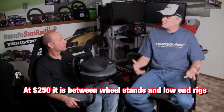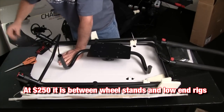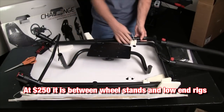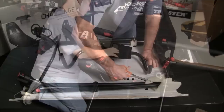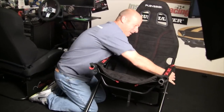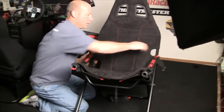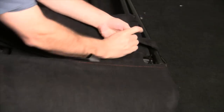Let's start with the price: $250. Since it's kind of right in the middle, it's actually priced properly — more than some wheel stands, but comparable to others. It's a little more pricey than the CSL seat, and it's getting into that very bottom level rig pricing. But I think it's a fair price overall.